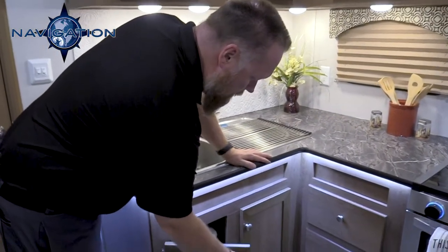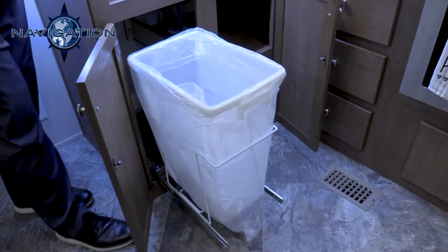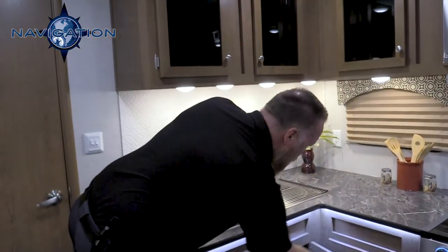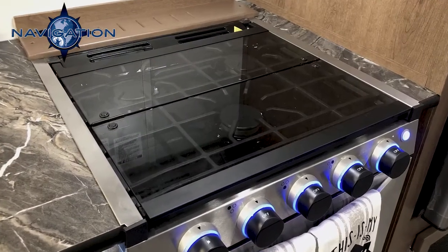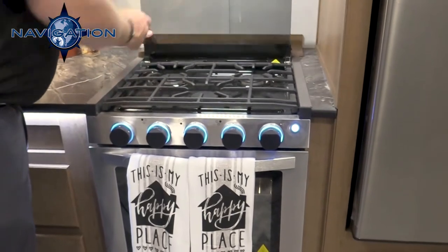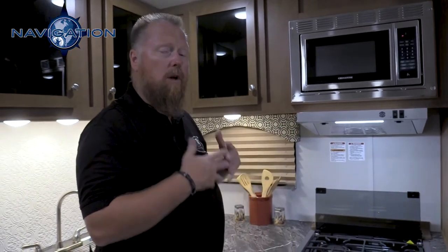Notice the abundance of countertop storage. We have storage down below on either side, and we've designed in your own built-in trash can that you can slide up out of the way — so you don't have open trash in your unit. You also have three drawers with ball bearing drawer glides and a pots and pans drawer. You have a three-burner range top with a glass top that works as countertop when not cooking. And notice that all of our appliances in here are stainless steel — we upgrade every appliance to stainless steel over the regular black that a lot of our competitors use.